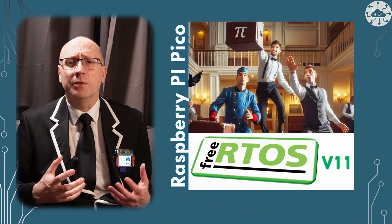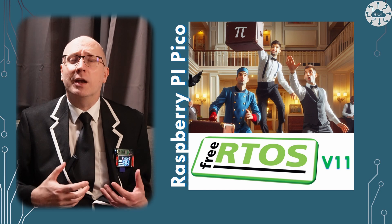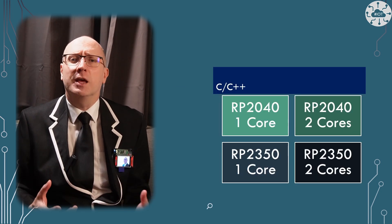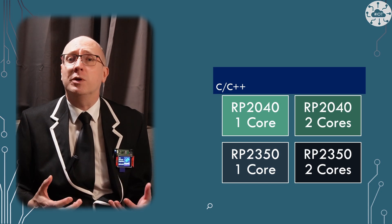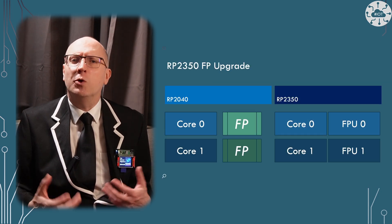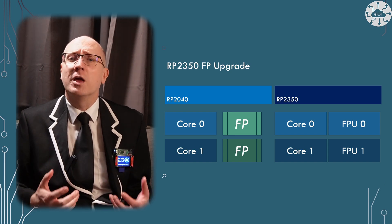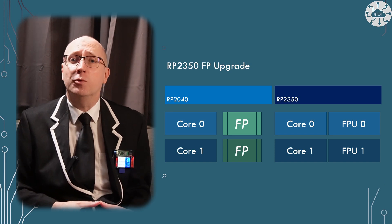I've previously done some evaluations of the RP2040 and Pico calculating the value of pi to a thousand decimal places. In this video I'm going to update that and look at the RP2350. Then I'm going to look at the floating point unit on the RP2350 and its performance, comparing the floating point library we had on the RP2040.